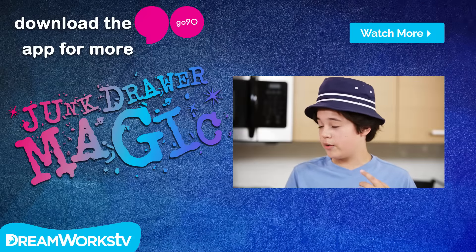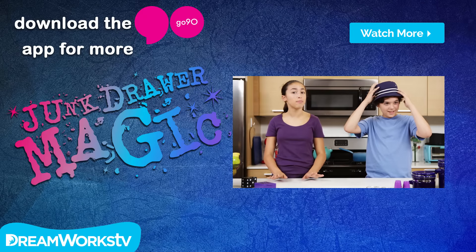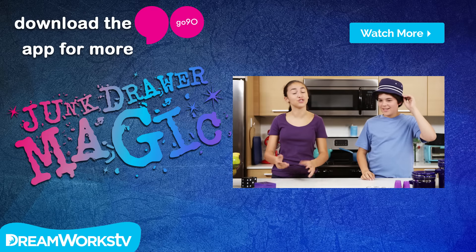Hey, want to see a real trick? You can make more Junk Drawer Magic appear by downloading Go90 on your tablet or smartphone. Always get a parent's permission before downloading anything from the internet.